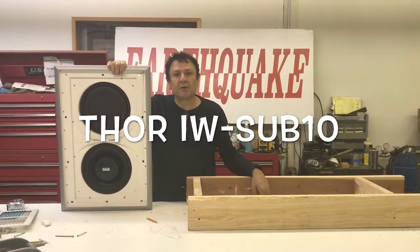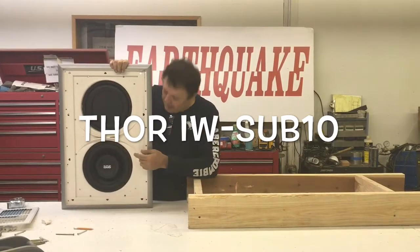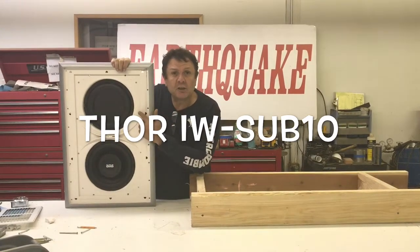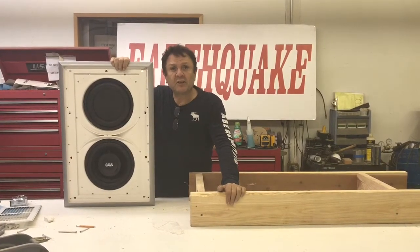How are you guys doing? This video shows you how you take an Earthquake tour unwalled subwoofer, which has active and passive 10-inch drivers, and cut it down so it fits between a 2x4 16-inch on center.